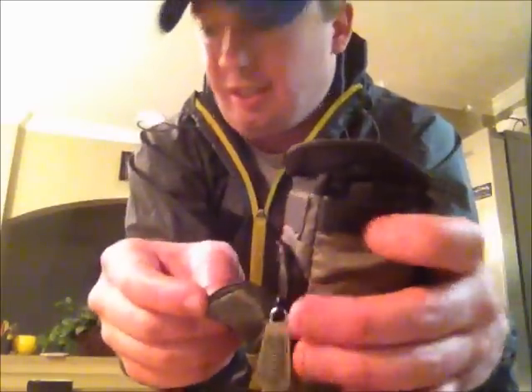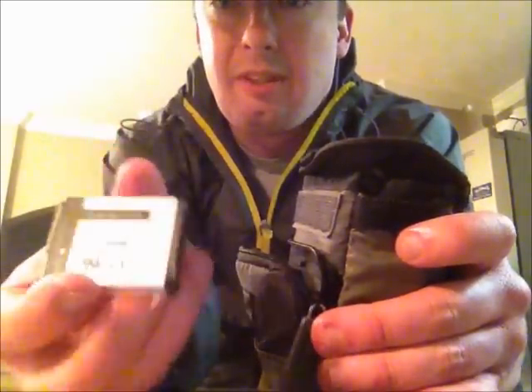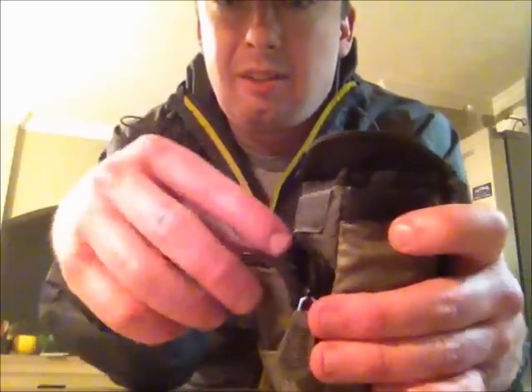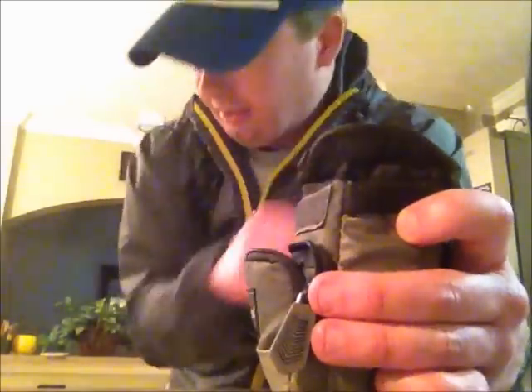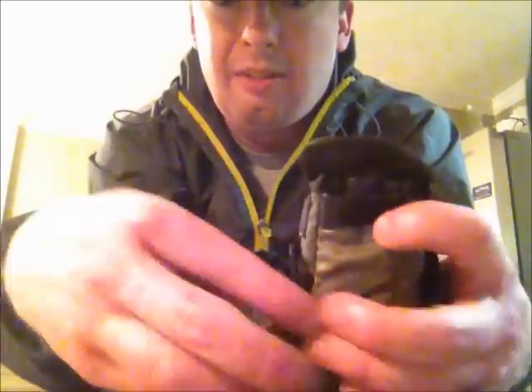It's got a front pouch here — any extra batteries that you might be taking on a long trip, you can fit probably two or three down in there, and any extra memory cards as well, just right down in that front pocket. Zips up.